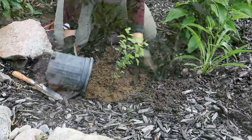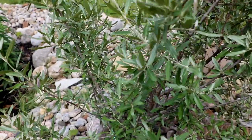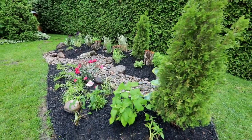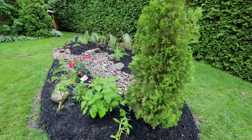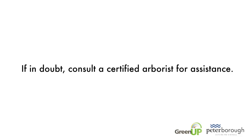Trees and shrubs generally require less maintenance than perennials, which are plants that die back and return each year. However, they should be examined for any pests or disease and pruned as necessary for shape and structural integrity. If in doubt, consult a certified arborist for assistance.